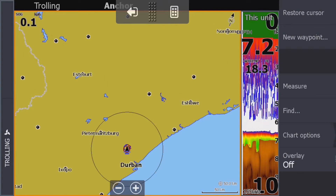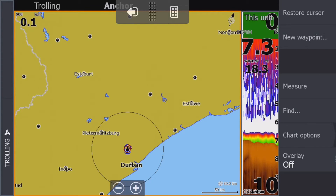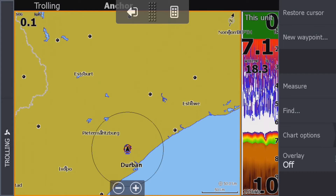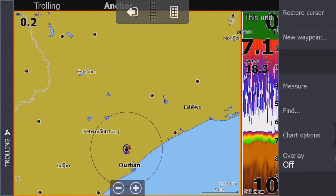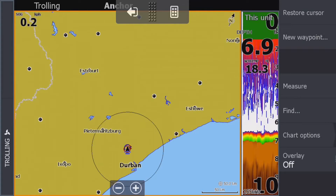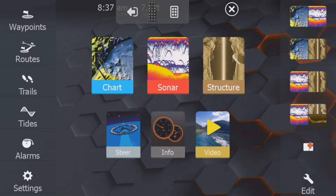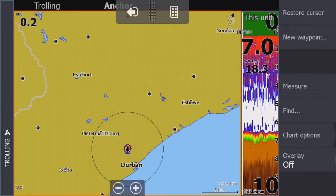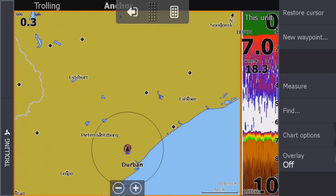We are now connected and we can record the screen — the clarity should be excellent. First, let's do your page setup. I recommend using the top-right layout you see on the screen. You want to see the chart and you want to see the sonar, so we're going to click on that, and we also want to split the screen.